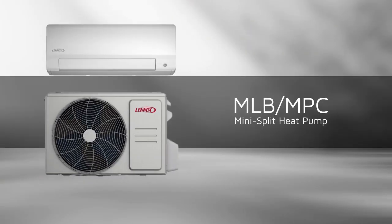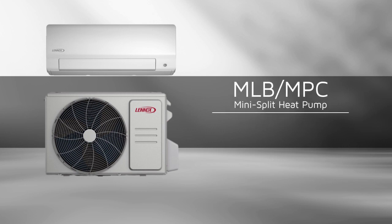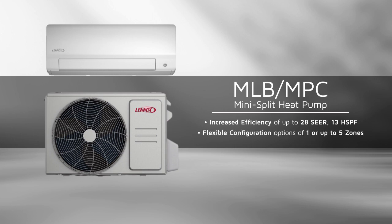The new high-efficiency MLB and MPC mini-split heat pumps offer increased system efficiencies up to 28 SEER and up to 13 HSPF. The systems also offer design flexibility configured for either one zone or up to five zones of comfort, making them ideal for both retrofit projects and residential new construction.